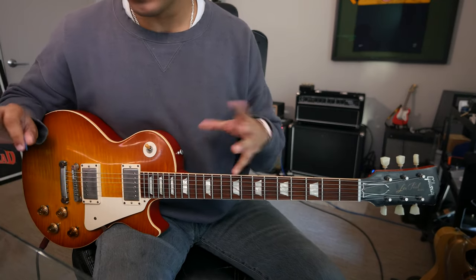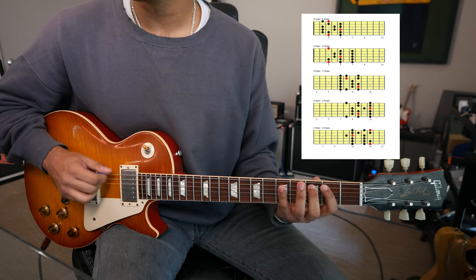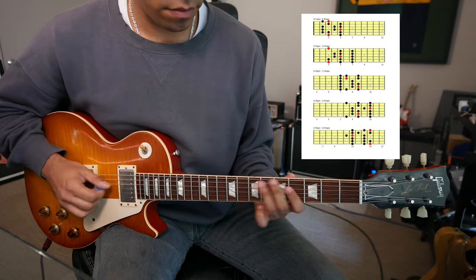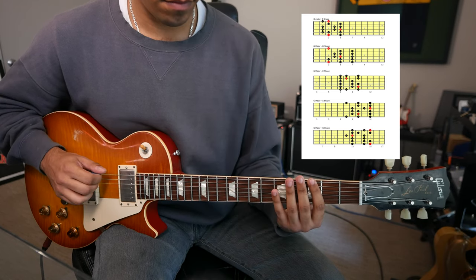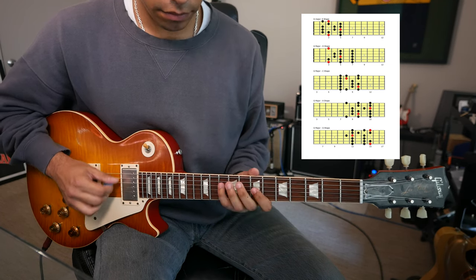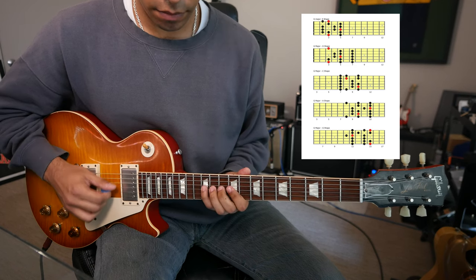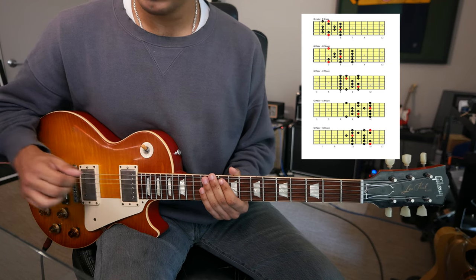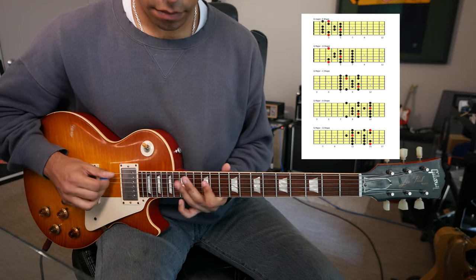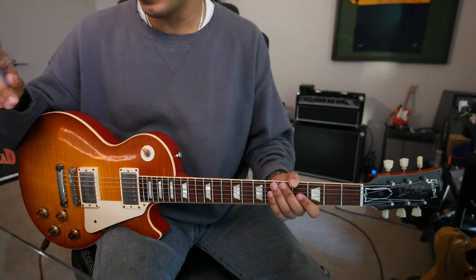If we do a quick pass-through: you have our E shape, we have our D shape, we have our C shape, we have our A shape, and then finally we have our G shape. You'll see a diagram for those as well.